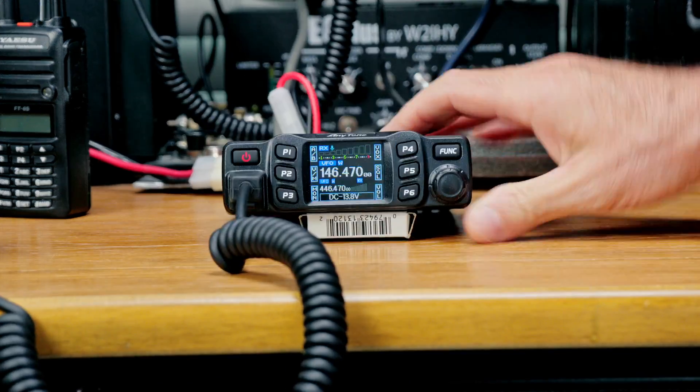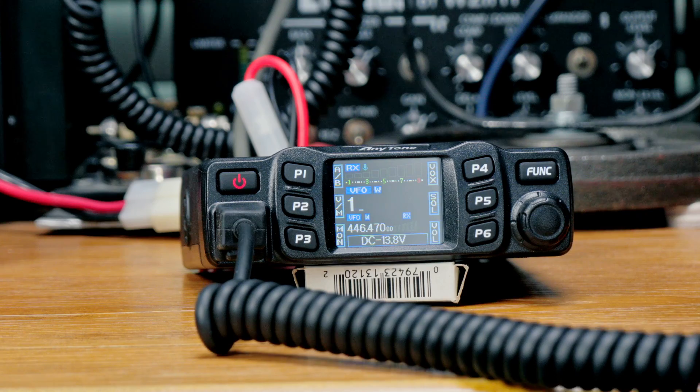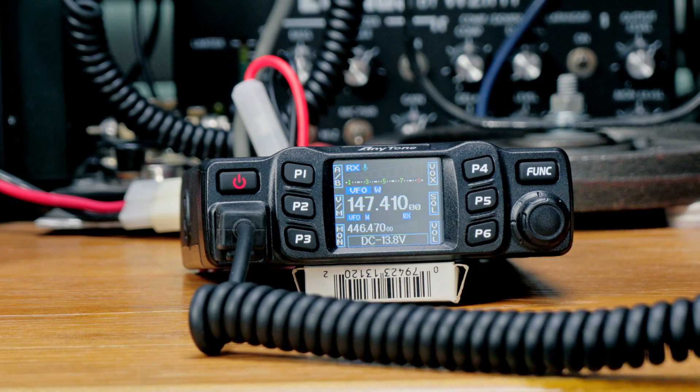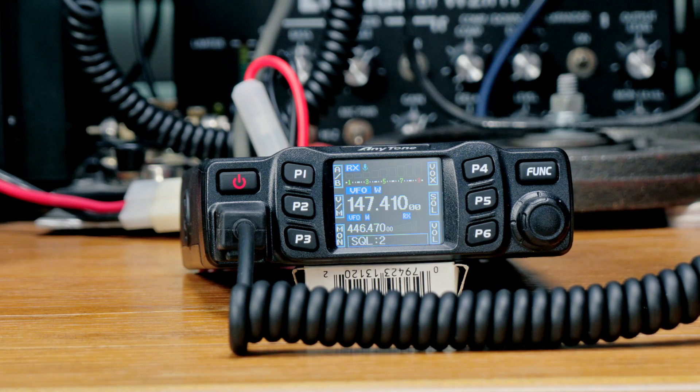There's a speaker on the bottom of the radio, but the microphone also has a built-in speaker. It can be turned on or off in the menu, and in a loud environment it helps you hear better — just hold the mic closer to your ear. There's also a full keypad for frequency entry and DTMF. You can just type in a frequency like 147.410 and it comes right up. The side buttons on the mic can be routed to whatever functions you like in the menu — I've got mine set to volume, power, and squelch.